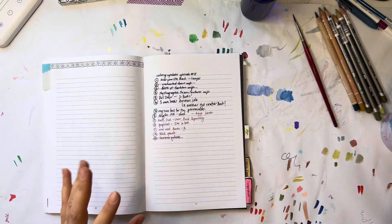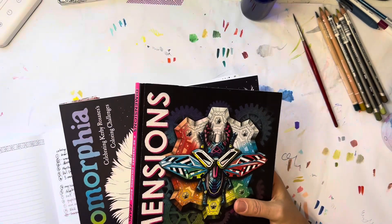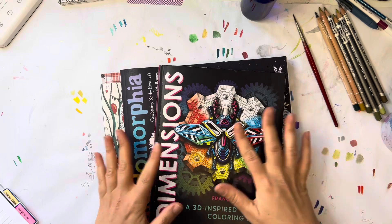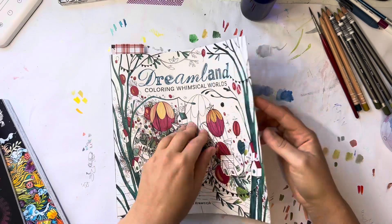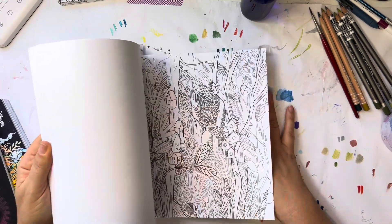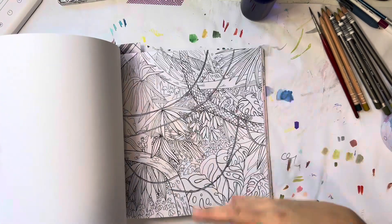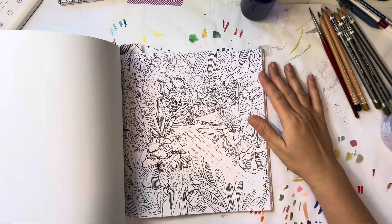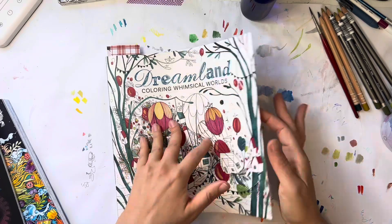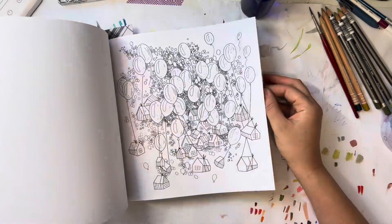I also went on the Amazon three-for-two sale over Thanksgiving and got some books. First I got Dreamland, which is such a gorgeous book. I had seen it before on Book Outlet but didn't get it because I thought it was too detailed at the time. I saw it at Michael's this weekend too, but I got it on the sale. I love it — it's single-sided, the paper is awesome, and I can see myself doing a lot of alcohol marker and other mediums in it.